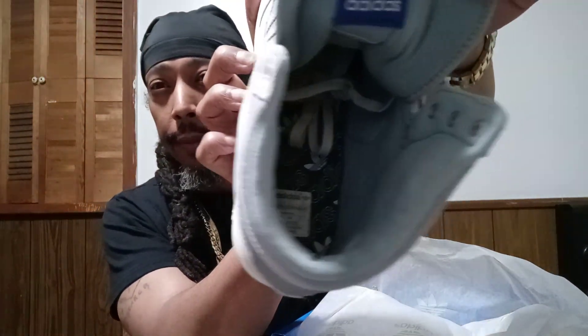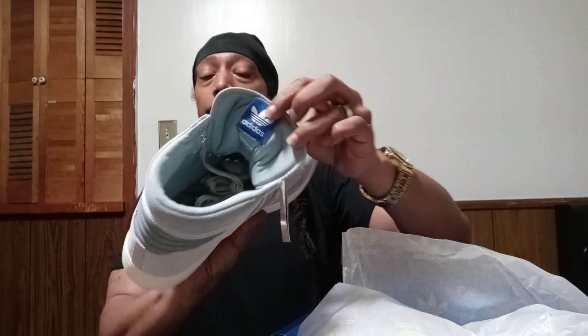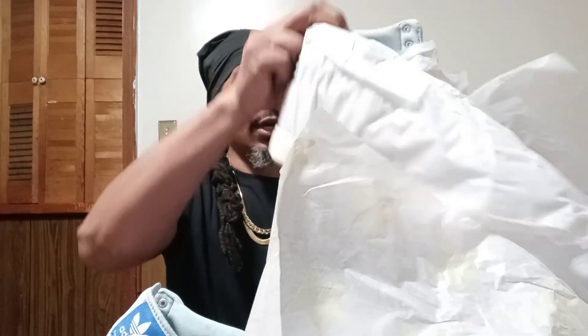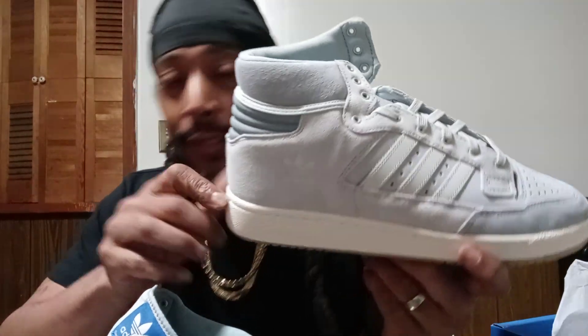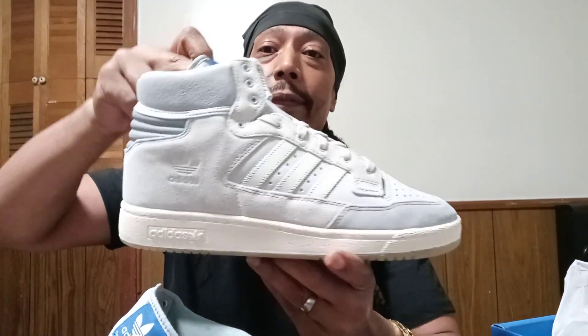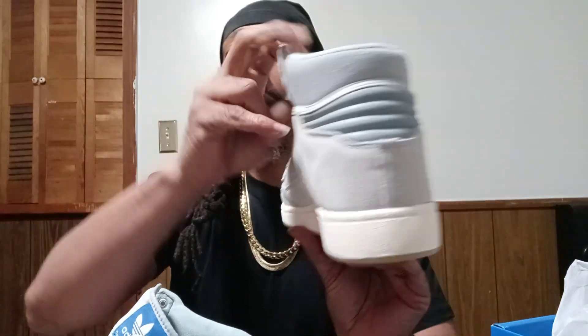Man, they smell good too. Yeah, these are dope — I like these. I gotta loosen these up when I put them on my foot. When you get a new shoe, the laces be so tight. But yeah, the other shoe right here — that's the cool gray. I don't know why it's smashed up, but I'll fix it up. That's the back. Yeah, I like these.